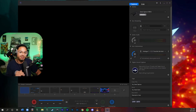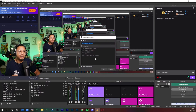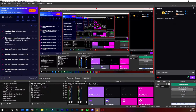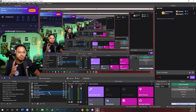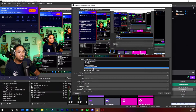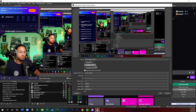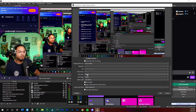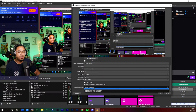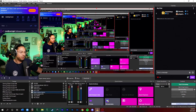Now in OBS Studio, go down to your sources and add a Video Capture Device — I have it listed as 'Elgato Gaming Capture.' Make sure it's not layered on top of anything. When the properties pop up, set the device. Sometimes I get glitchy issues with 'Elgato Game Capture,' so I personally select 'Game Capture HD60S' since that's my capture card. Leave most settings at default, set buffering to Auto Detect, and set audio output to Capture Audio Only.